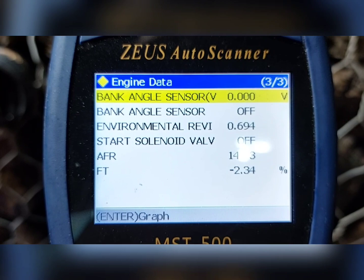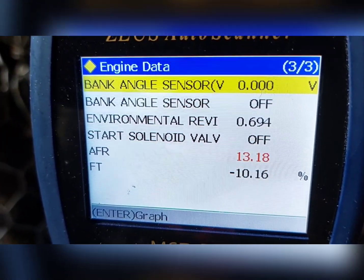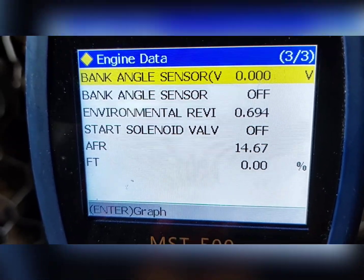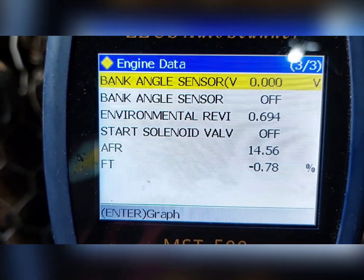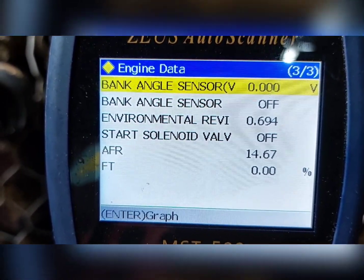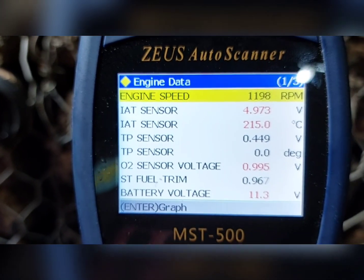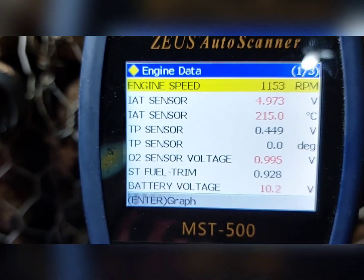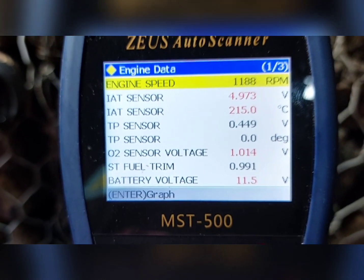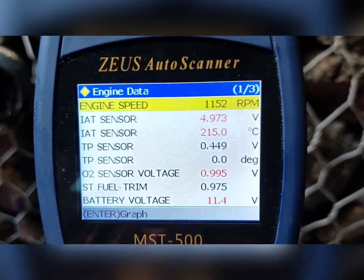Yung bank sensor — long-term fuel trim, negative 9. Okay lang din, pasok lang din. Kasi pag malaki ang negative, kailangan mo rin ng idle learning. Yung parameter na babasa niya, okay. Ngayon i-re-reset natin siya, i-refile natin ito kasi bagong buo ng block.